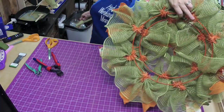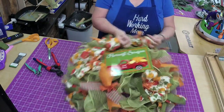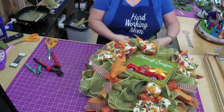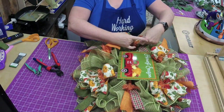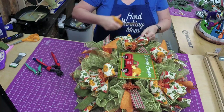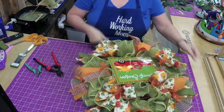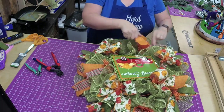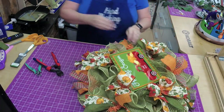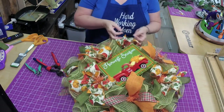Let me just refluff our little stuff out. This is the one I forgot to dovetail. This one is pretty small so you kind of have to move the ribbons around to make sure they're not getting in the way of the sign.